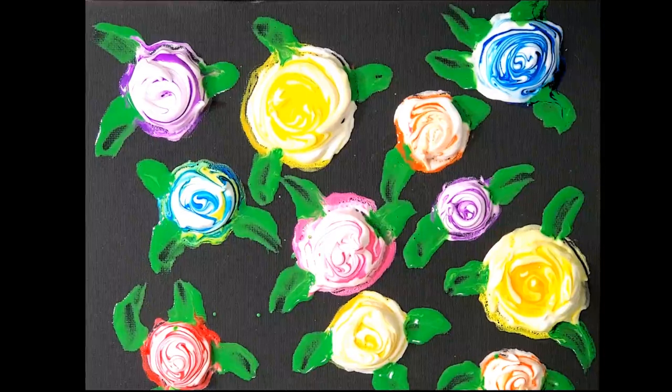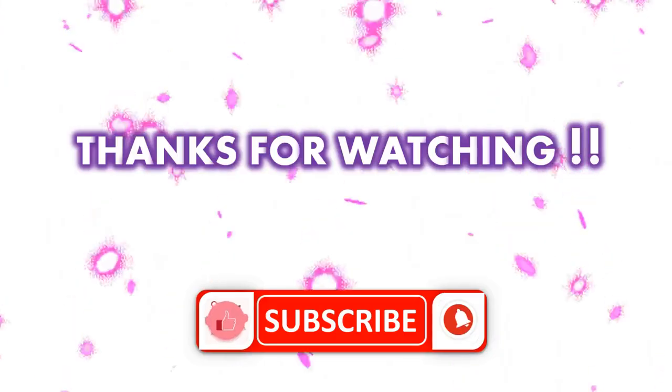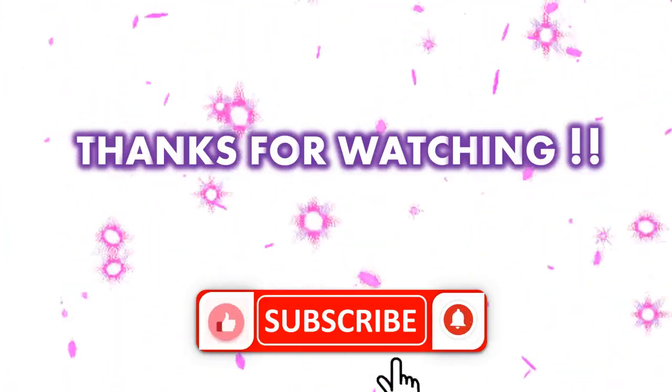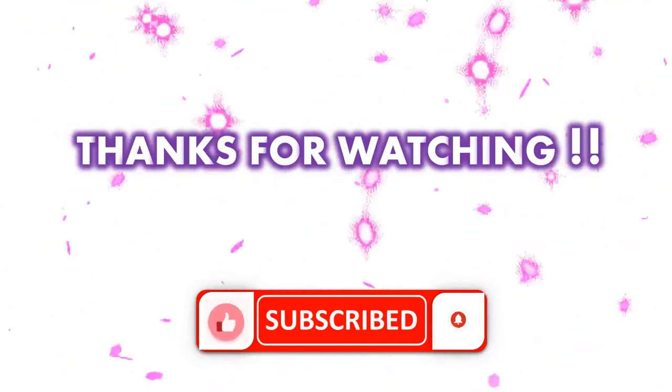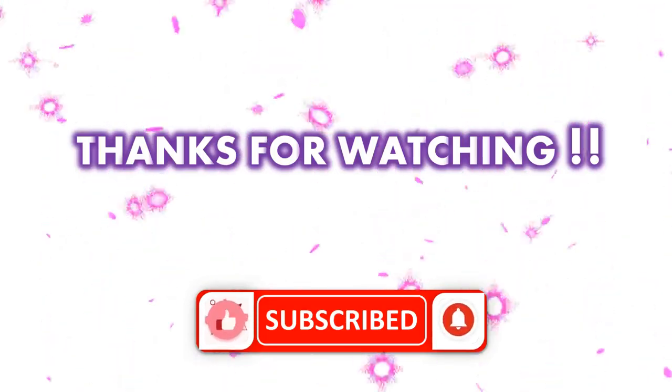I hope you enjoyed. See you in the next video. If you haven't subscribed to my channel, please click the subscribe button. And don't forget to like my videos. Thanks for watching. Bye!